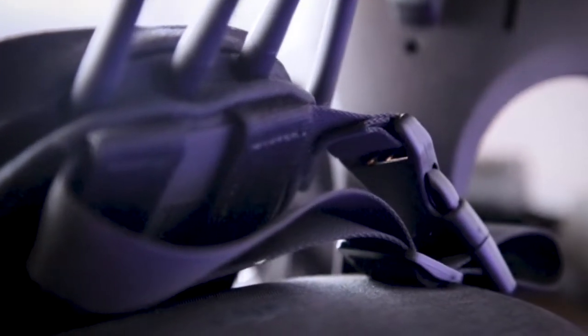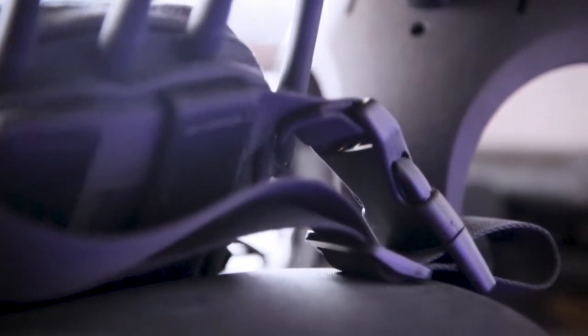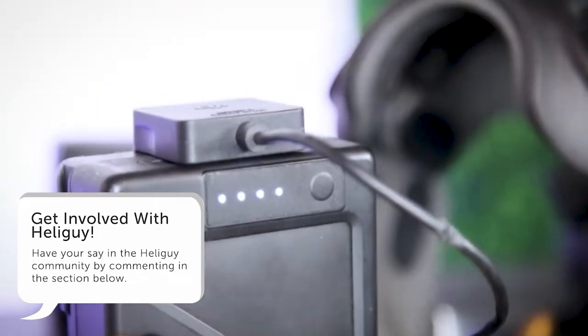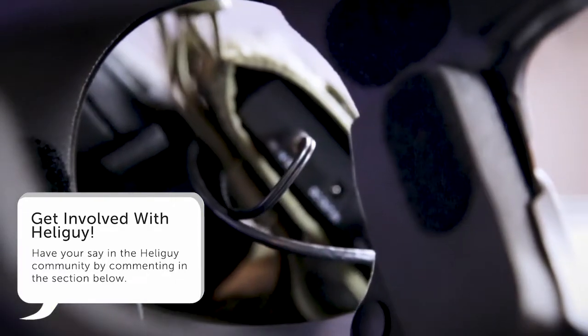We've taken that expertise and compacted it into a tiny little module that can do HD video transmission over a long range through buildings. We've been working very closely with the UK police forces to develop this product that will work with all manners of working dogs.